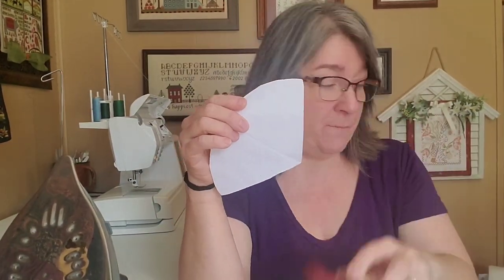I just stuffed mine with polyfill, like the fluff. But if you wanted to make these into pin cushions, you could definitely use the lizard litter or the crushed walnuts. That is going to give it that pin cushion effect where it sharpens your needles. Generally, I just make them with polyfill because I'm just using them as decorative pieces or like ornaments, that sort of thing.